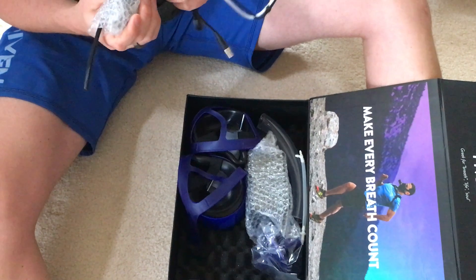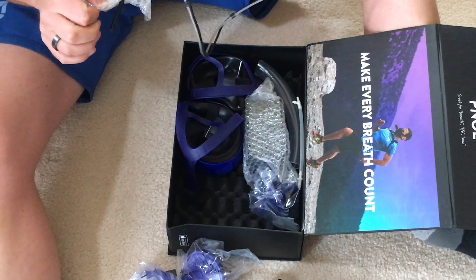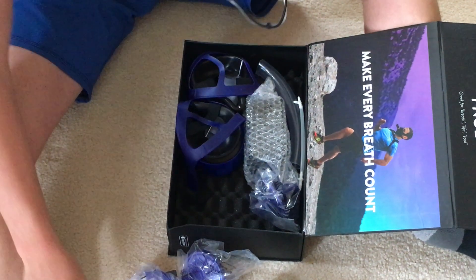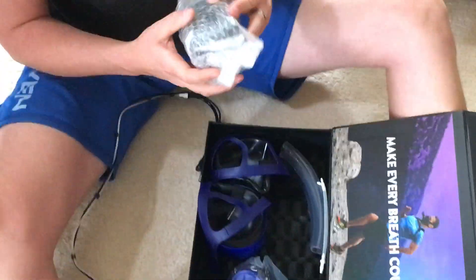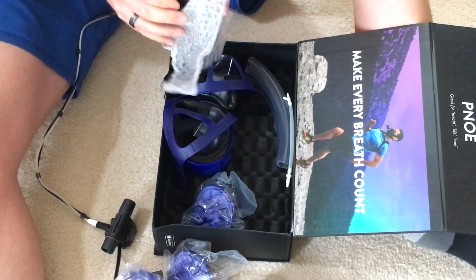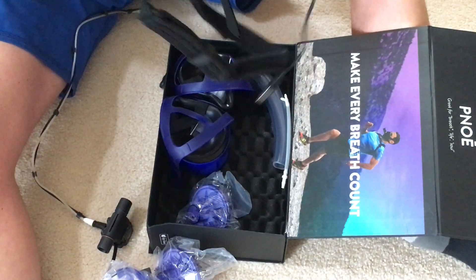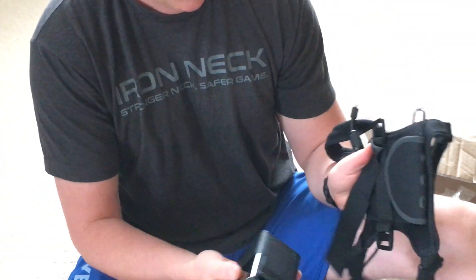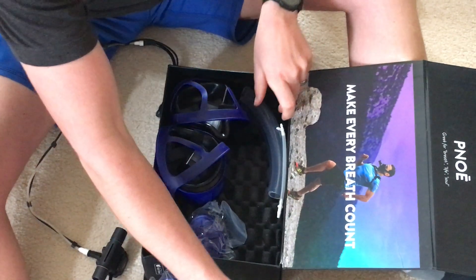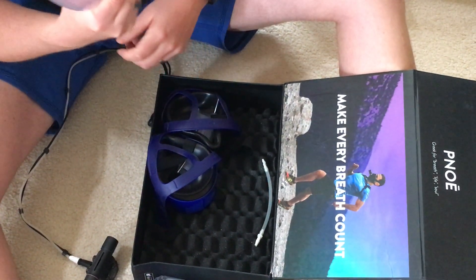Looks like we've got a cord that hooks up to the breathing mask. When I talked to them, they said that the ventilatory sensor actually doesn't need very much calibration, so that's pretty cool. And looks like this is the main metabolic analyzer itself, which should fit into a little backpack. It's actually pretty light, doesn't weigh too much. And another valve, got some hoses — I'll have to figure out what those are for.